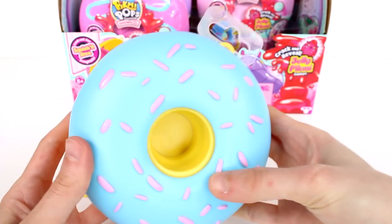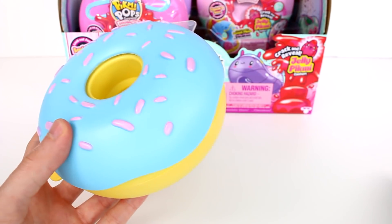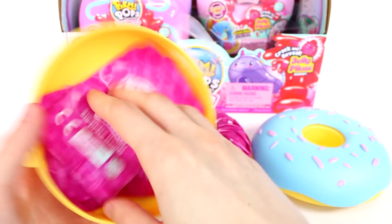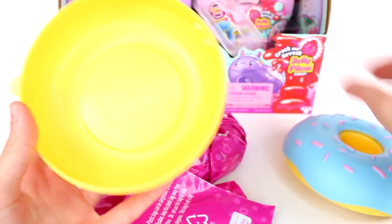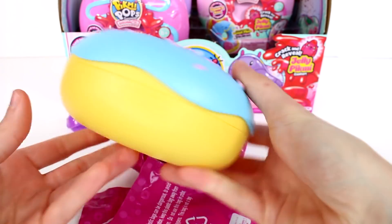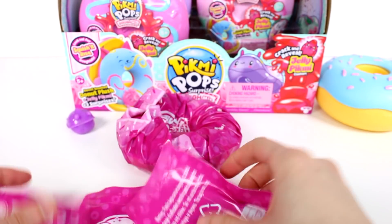You can see that the center comes right out, so it looks even more like a donut now. Before it kind of looked like just a jelly filled donut; now it just looks like a standard donut. Let's open this part up next — we have our mystery donut plug and all of our blind bags. This inner piece comes right out so you don't need to have that, and you just have a nice little case. I love it. Even if you didn't want to store your Pikmis in here, this makes a good case for a lot of things.